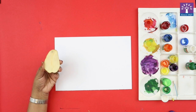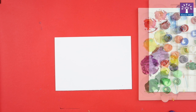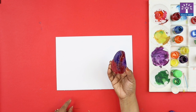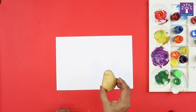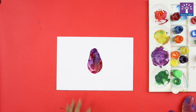Now we are going to dip the potato in paint. I've dipped my potato in purple and red color — I've mixed up the colors — and I'm going to take a print of the potato.